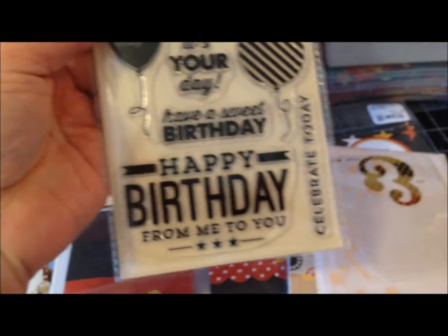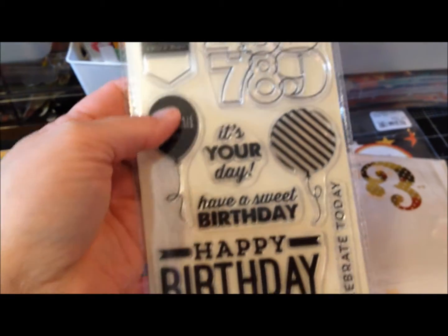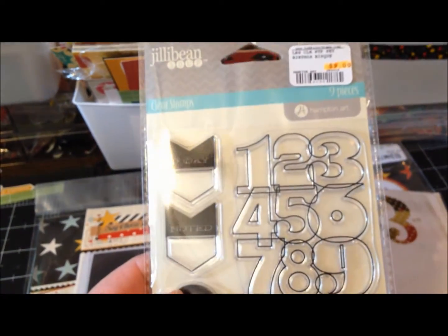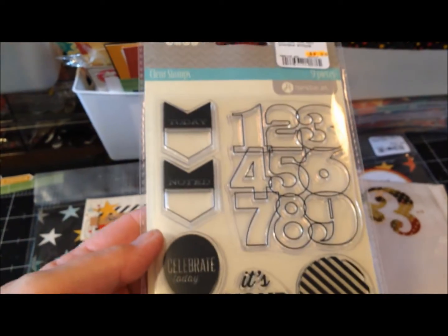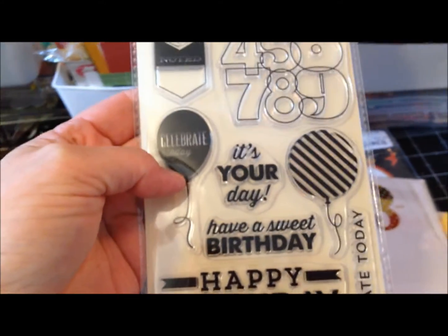I got this one because we're always making birthday cards. My Joann's didn't have this full line so it was nice to pick it up here. It was $4.50 — not bad. I like the balloons and 'celebrate today' design.